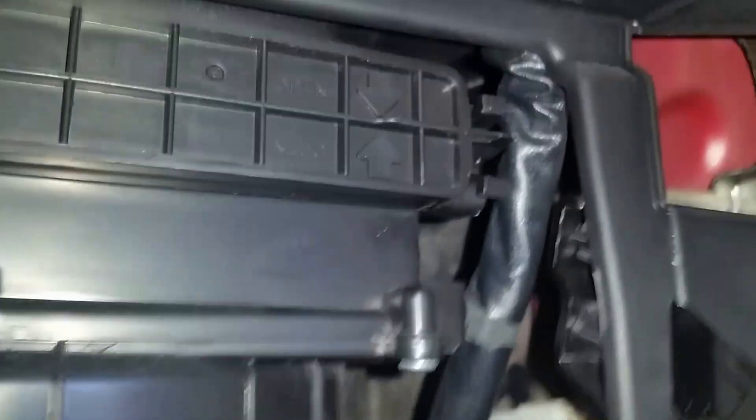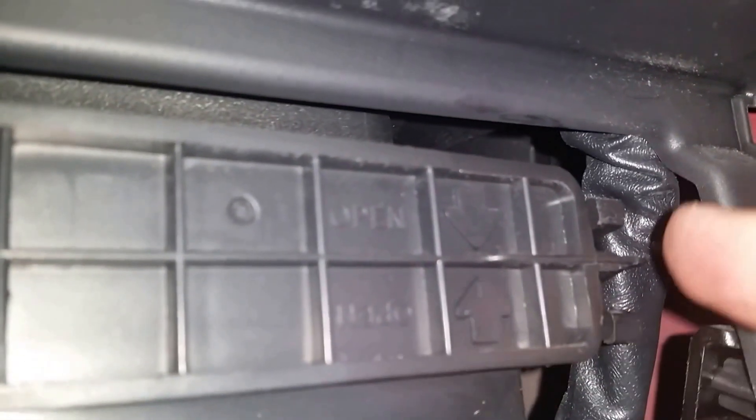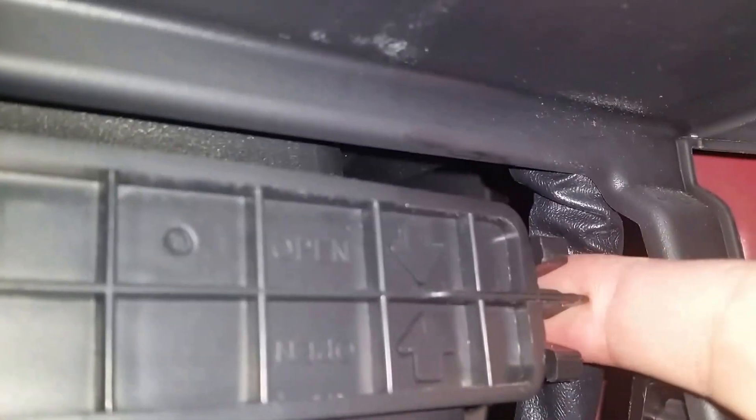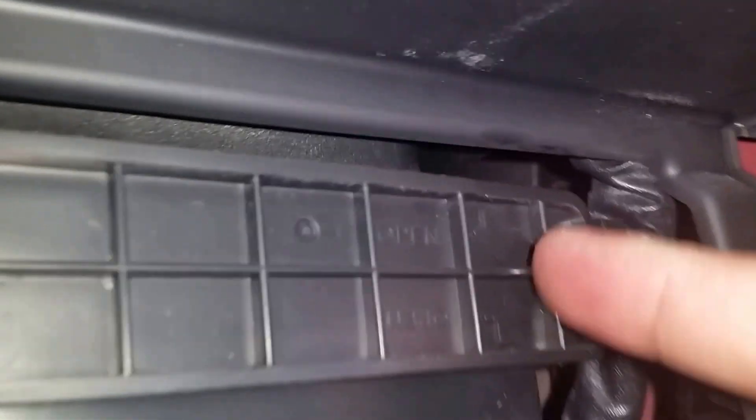Basically what we're going to do is take this little notch here and this little notch here and spread them apart, then pull straight out. Just in case the camera doesn't get it, that's what I'll be doing right now, and this part should swing open like a door. Let's see if that works out.